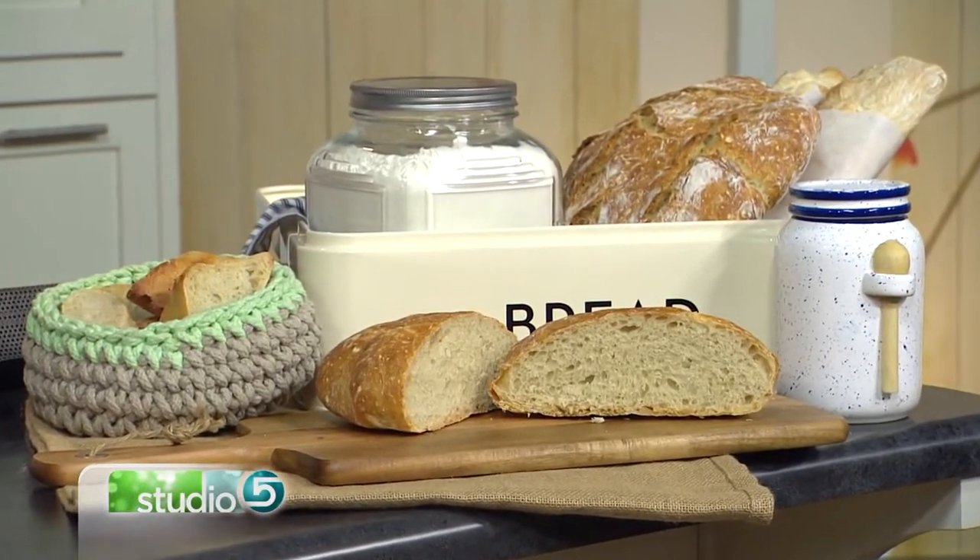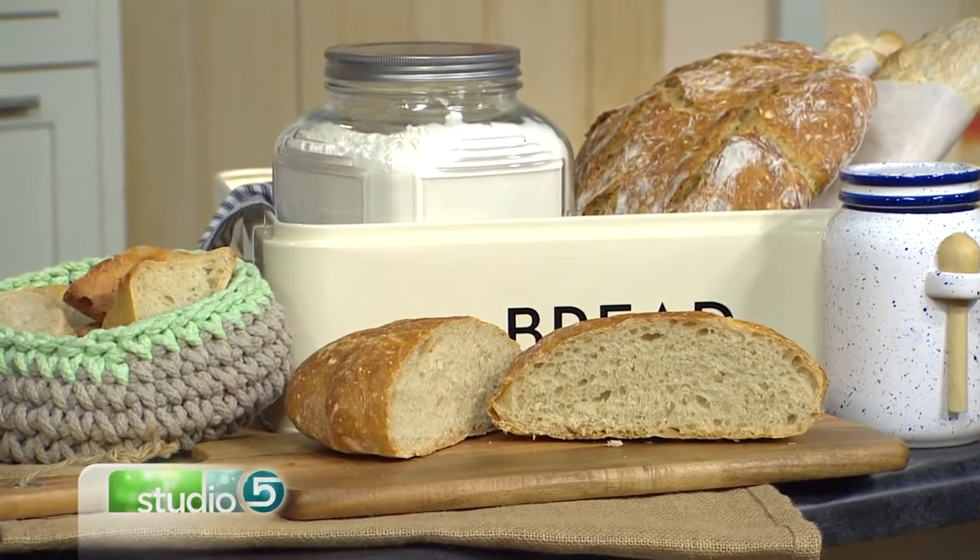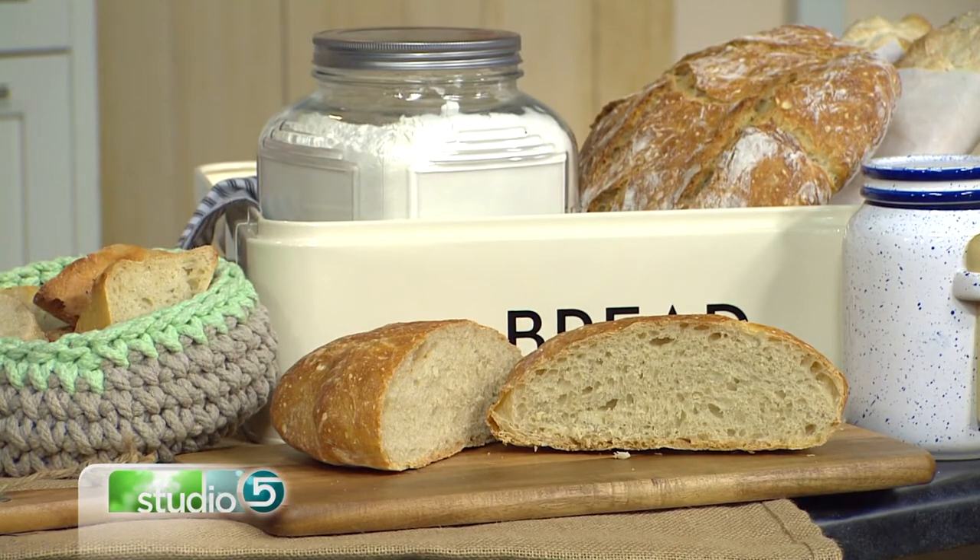Make beautiful fancy home-baked bread on a long winter day with no kneading required. This may be the easiest bread recipe you've ever made.